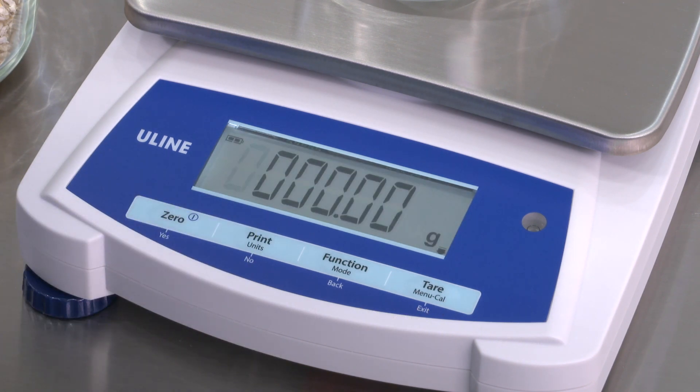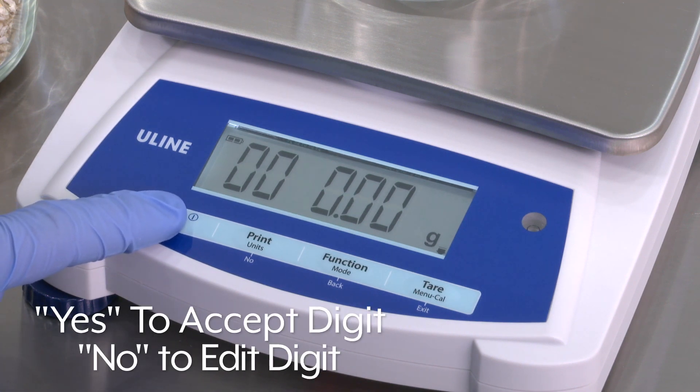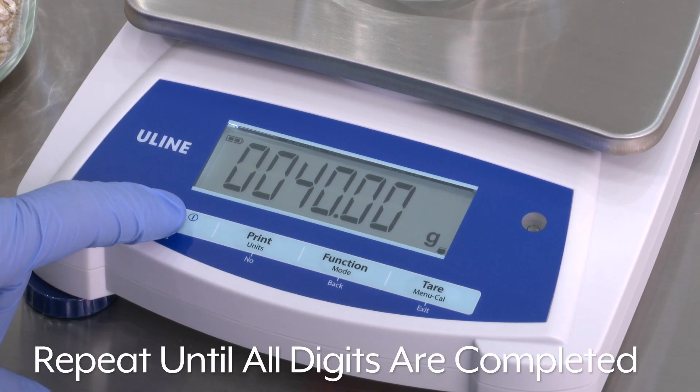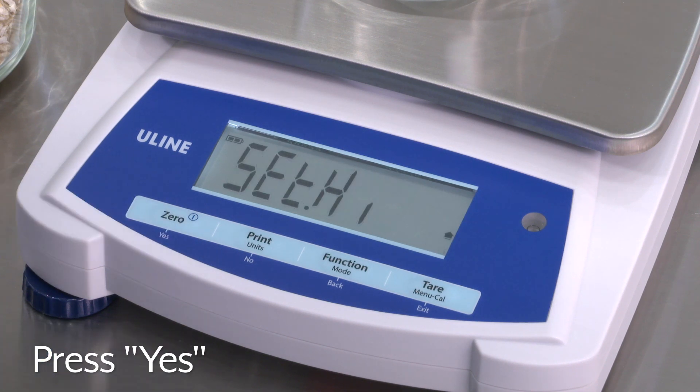Repeatedly press No until the desired number appears. Press Yes to accept and move to the next digit. Repeat until all digits are completed. Press Yes to accept the low limit value.